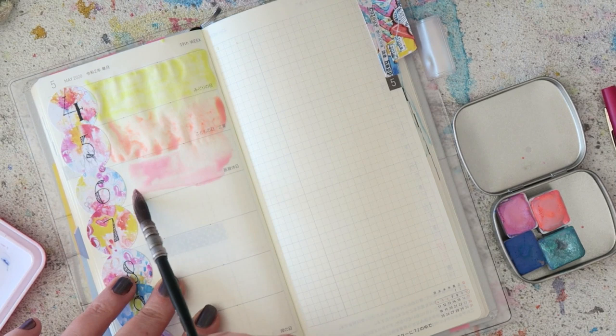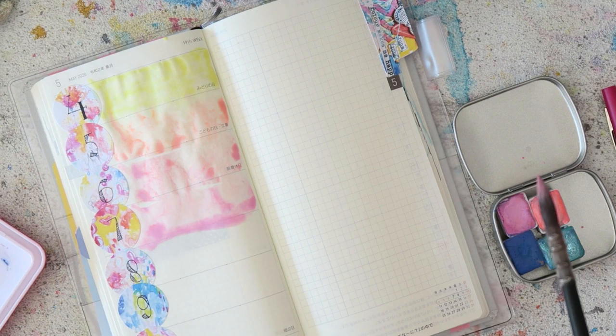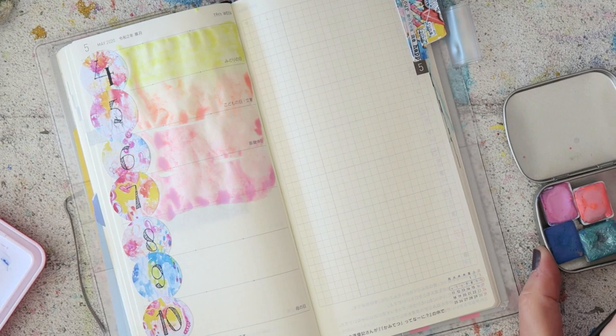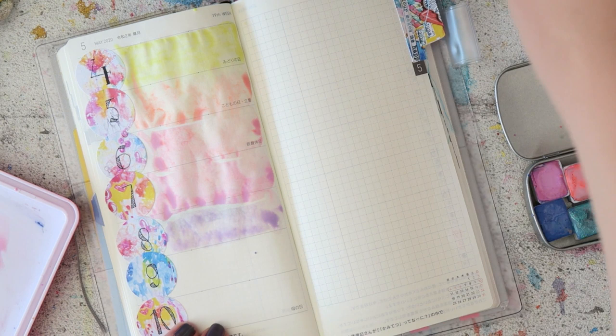I mixed that coral with the yellow — that's Tuesday, May 5th — beautiful and coral. Then for the 6th I mixed the coral color with the violet and it gave me a very beautiful pink. I thought it would be more muted, but the coral is so bright that the pink is still bright and beautiful. Then for the 7th I tried to go violet, but you can see the coral just pushes away the violet, so maybe I'll go back for another layer.